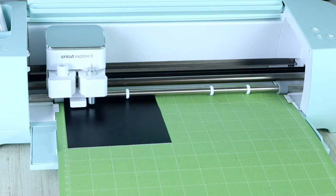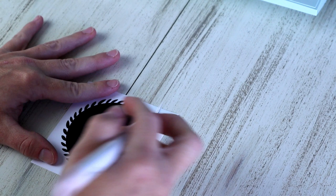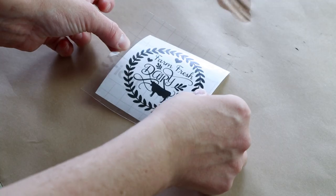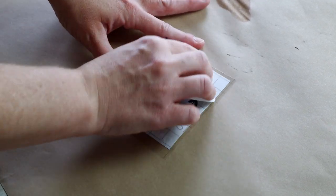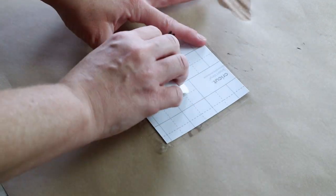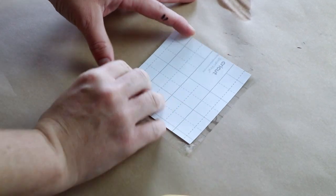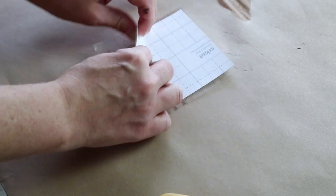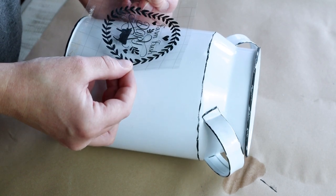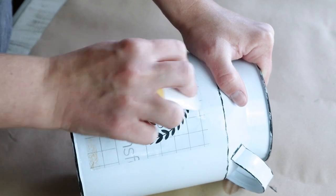Once my machine finished cutting out my vinyl, I'm weeding it. I personally like the Smart Vinyl the best — it is so much easier to weed, and I used to struggle a little bit with the weeding process. Once my image is all weeded, I use my Cricut transfer tape and press the design onto the tape with my scraper tool. I then flip over my design with the tape and press over the back of the vinyl with my scraper tool, then remove the vinyl backing from the tape. I place my design in the center of my milk can, press it on with the scraper tool, and then remove the transfer tape.